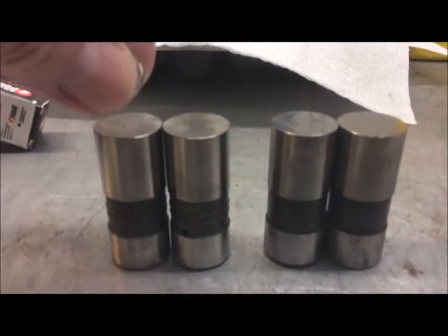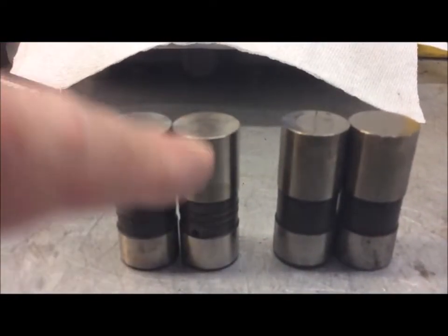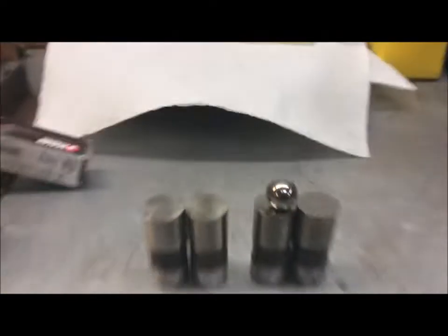But if you stick it on the good lifter in the center, it will roll off — because the good lifters are crowned in the center. On the bad lifter the ball bearing will just stay put like that.